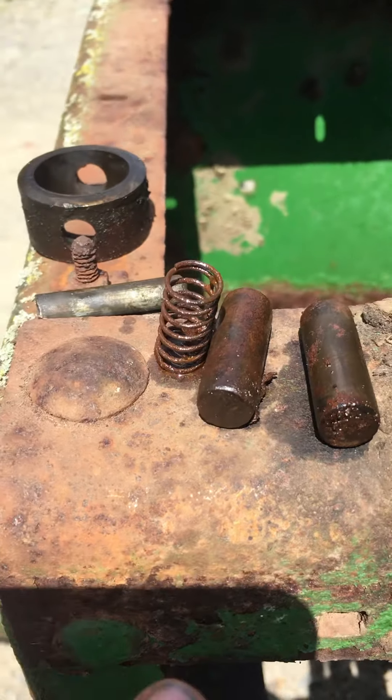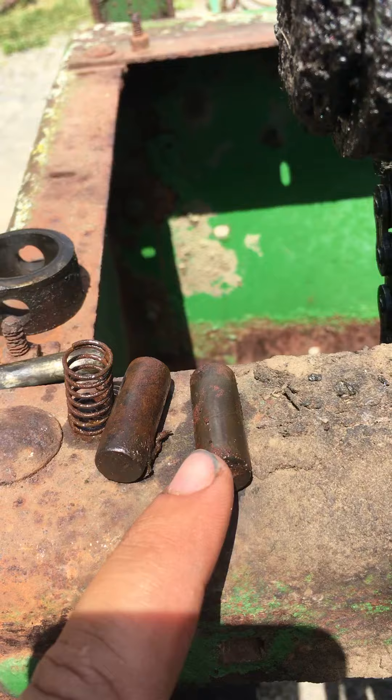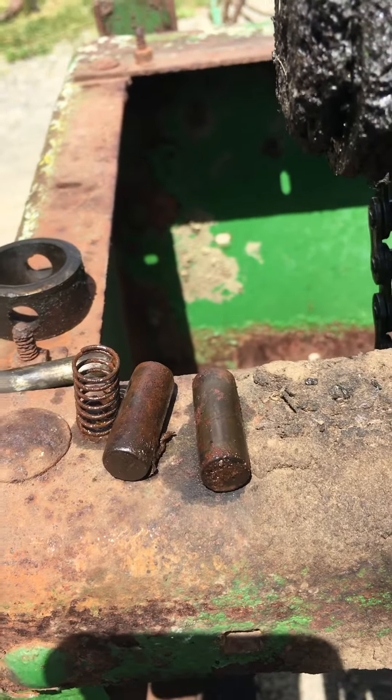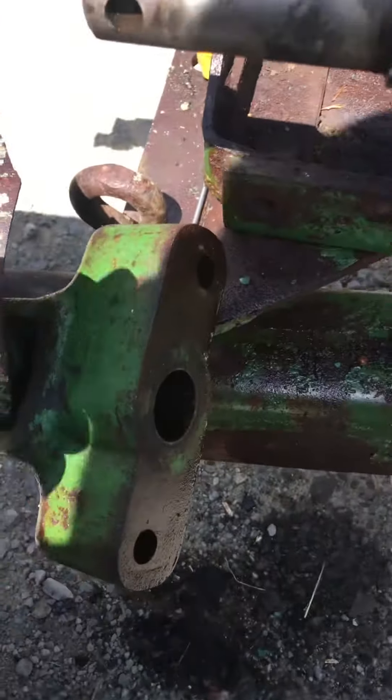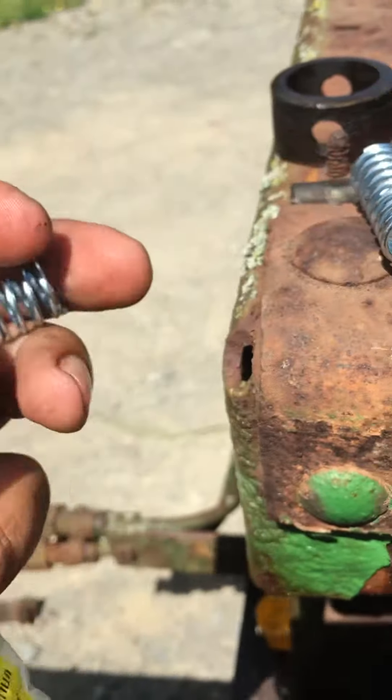Like I said, you can make these pins out of grade 8 bolts — cut the threads off and the head off the bolt so you've got just a smooth part of the shank, then put it back into the holes. And what we have here are the new springs — I get them at the local hardware store.